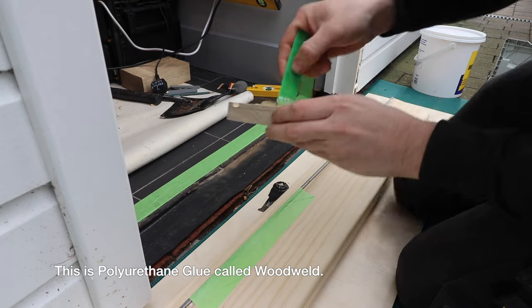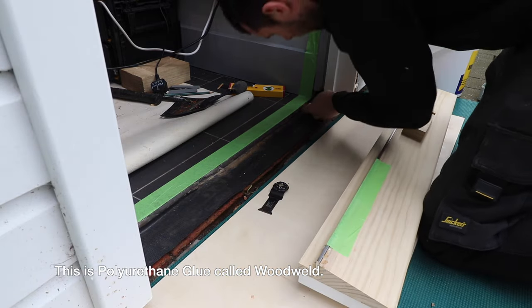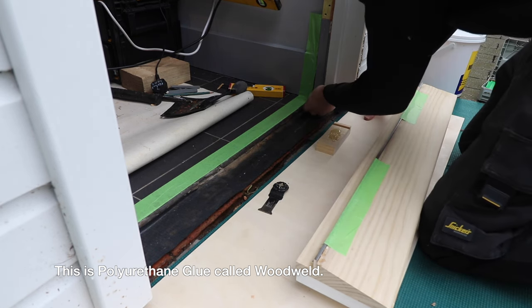I'm going to use a flat packer and some PU glue to coat the underside of the frame. On the end grain, make sure everything is nice and sealed. Plenty on there — I can always clean this off afterwards.